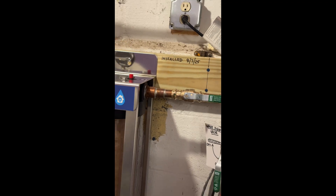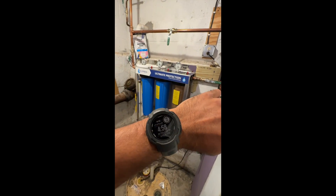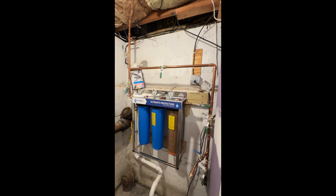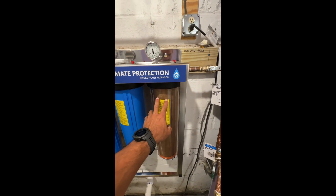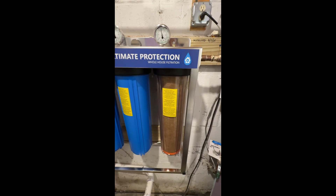We installed it on the 7th. Today is the 19th — 12 days later. No leaks. Look at the color of the sediment filter — wow, in just 12 days it's already brown.